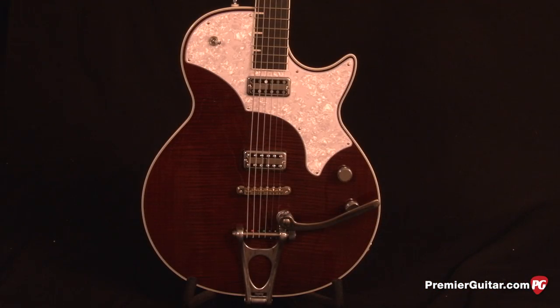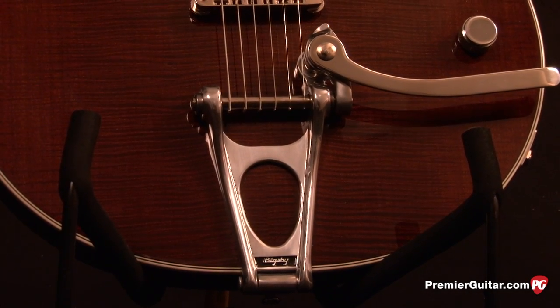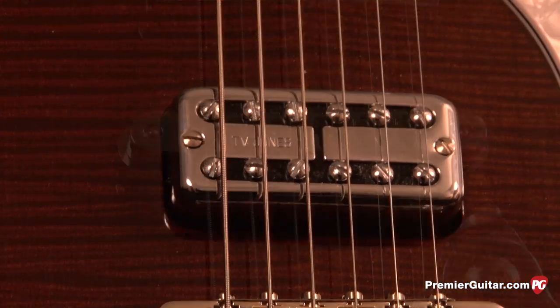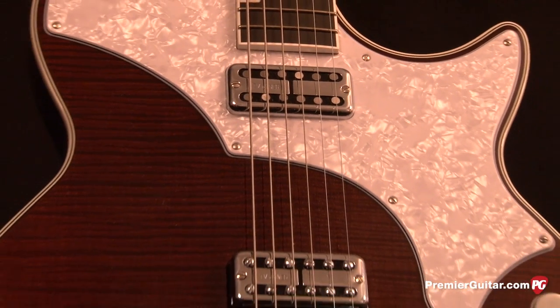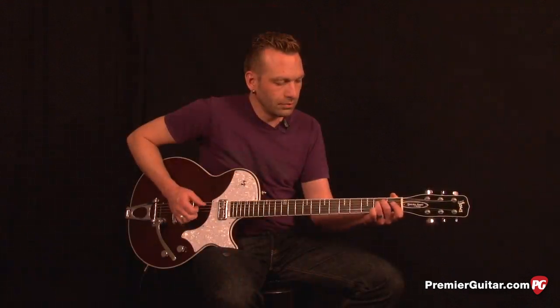Hardware-wise, the Spectrosonic C Melody has a Bigsby B11 vibrato paired with a tunomatic style bridge that has brass saddles. The pickups are a T.V. Jones Classic in the bridge and a T.V. Jones Magnetron in the neck position, controlled by a three-way pickup selector, a master volume, and a master tone. Up at the headstock, we've got Spurzel tuners.